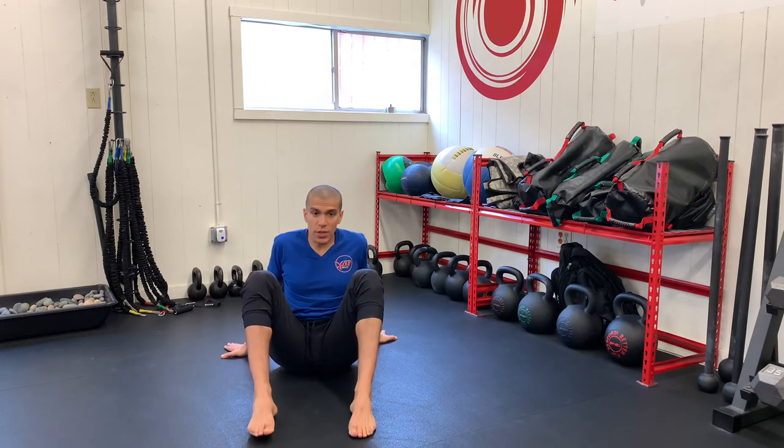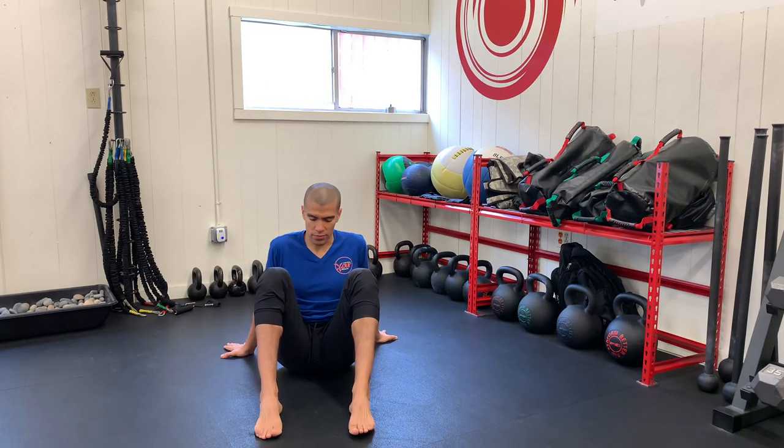Finally, we also need to move our toes. Keeping your foot flat on the ground, pick up your big toes and press them down. Then keep the big toe down and lift up the little toes. Then all the toes pressing up, big toes come down, all the toes pressing up, little toes come down.